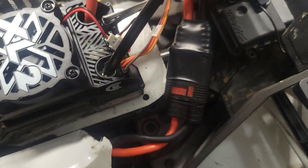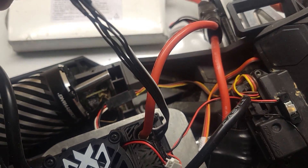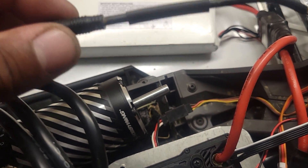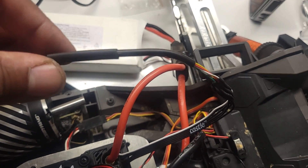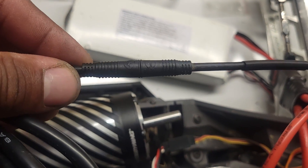So for that, I cut a Castle sensor wire down, and I took this off an old Hobby Wing ESC that I got damaged. And that's hooked up to the motor.